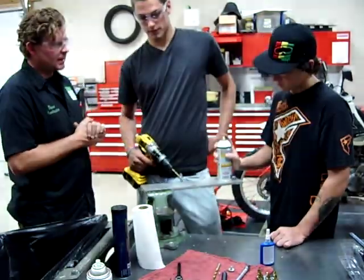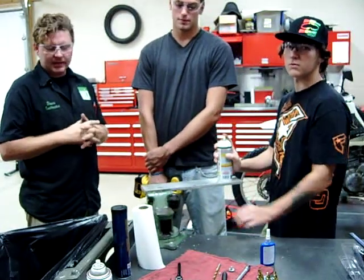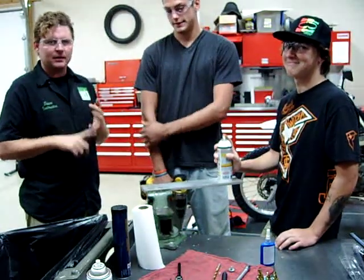Hey guys, we're at Western Iowa Tech today. We've got our new group of students here and we're just starting to practice and work on repairing fasteners, identification, and cleaning them.